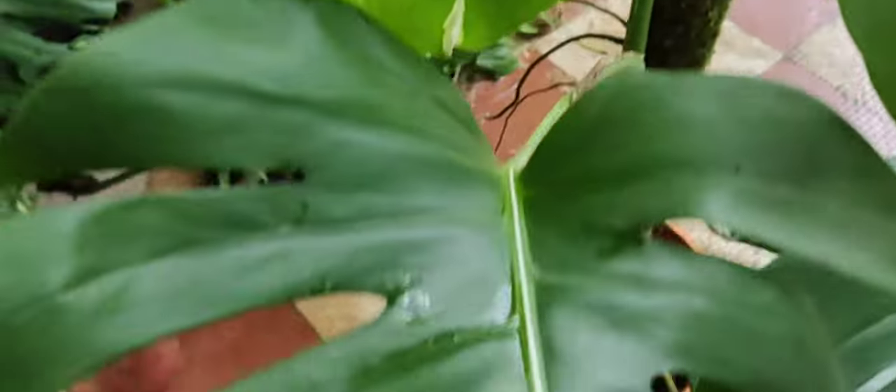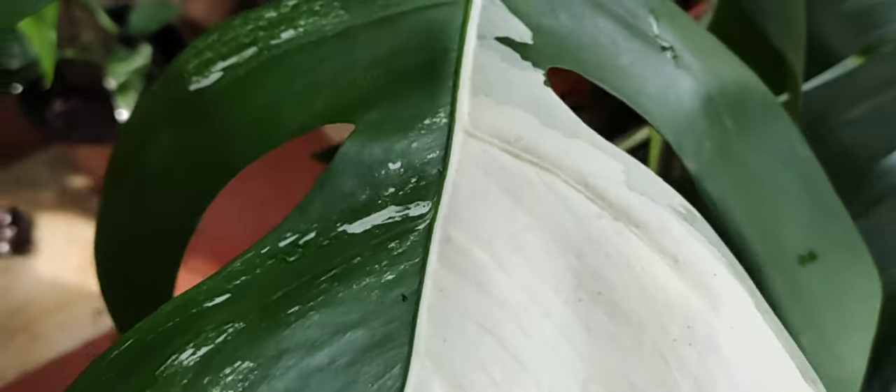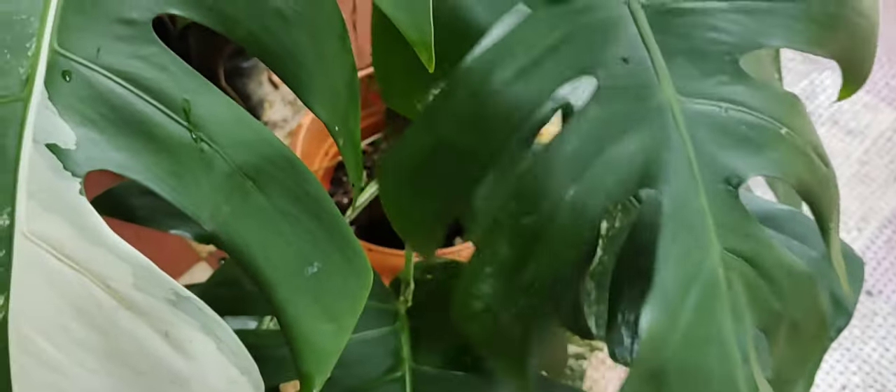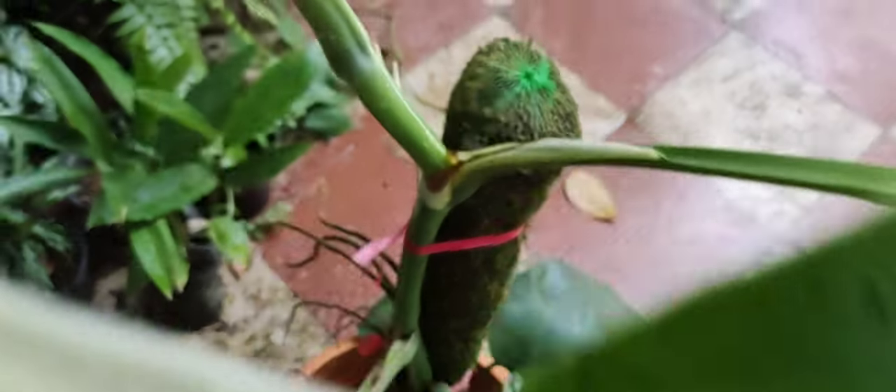Since this is my first variegated Albo, I don't feel like chopping it. I want to keep it growing as much as I can, and then maybe I'll buy another one and chop that to make more plants. I'll keep this one for a long time, but I'll need a bigger moss pole because I'm running out of space now.